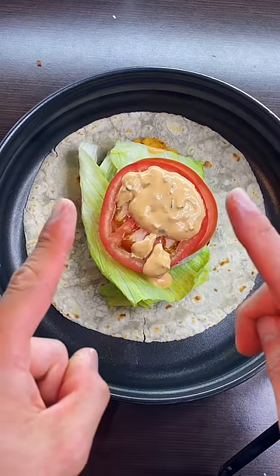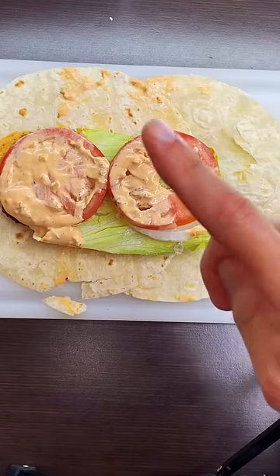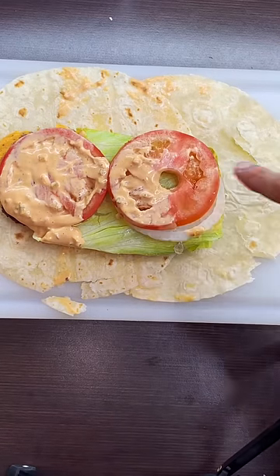It looks like it's too big to fold. Give me one second — get a cutting board. I'm gonna place my tortilla. Okay, this is still too big. I'm gonna cut this in half.